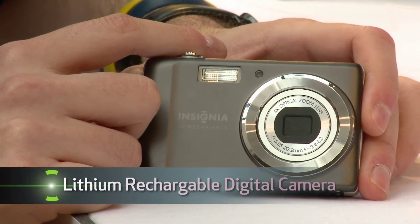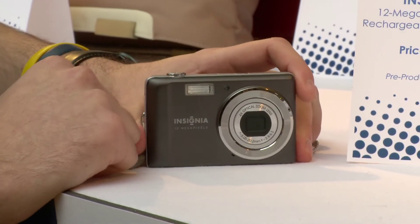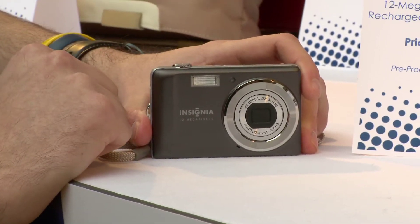This is our Insignia 12 megapixel digital camera. It has a four times optical zoom. The camera has digital image stabilization software built into it. It has a lithium-ion battery, which kind of separates it from some of the other less expensive cameras out there.